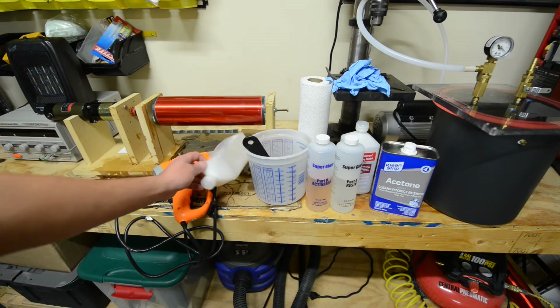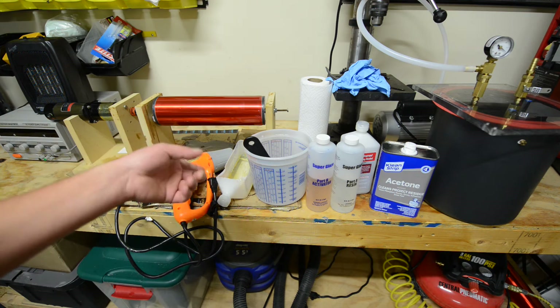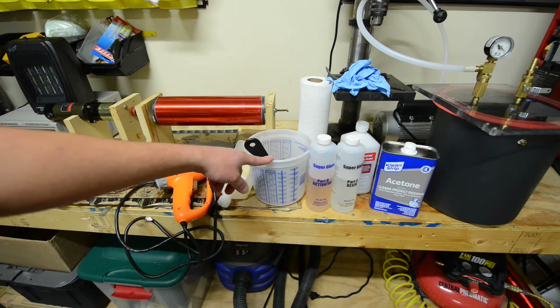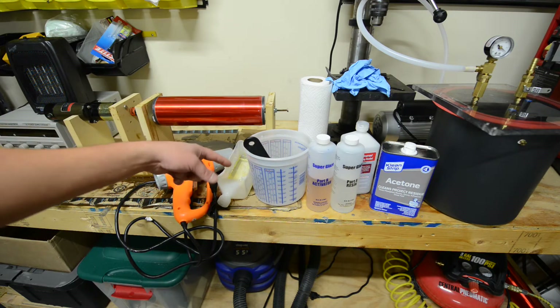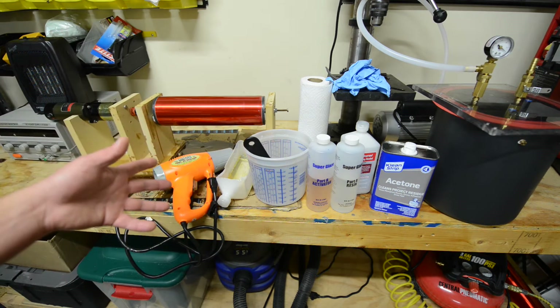This right here is just a scrap container I use for putting in waste epoxy. After I finish pouring out of the mixing container, I'll tilt it up so that the rest of what's stuck on the sides pours into there, because that's less work to clean up later.